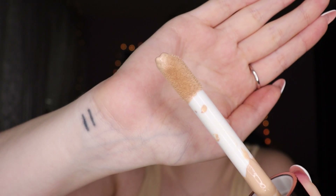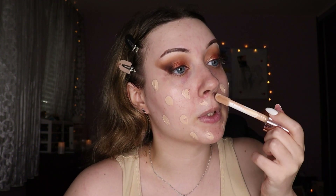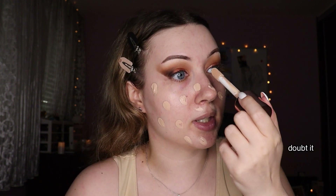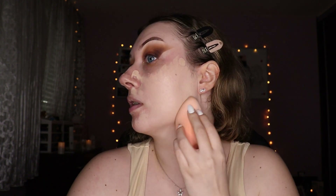Moving on to foundation — I wanted to try this one since my last video where I tried new makeup. This is the Makeup Revolution Conceal and Define foundation and it has a concealer-like applicator. I'm dotting the foundation all over my face and then using my beauty blender to blend everything out, spraying it with some setting spray as I blend.